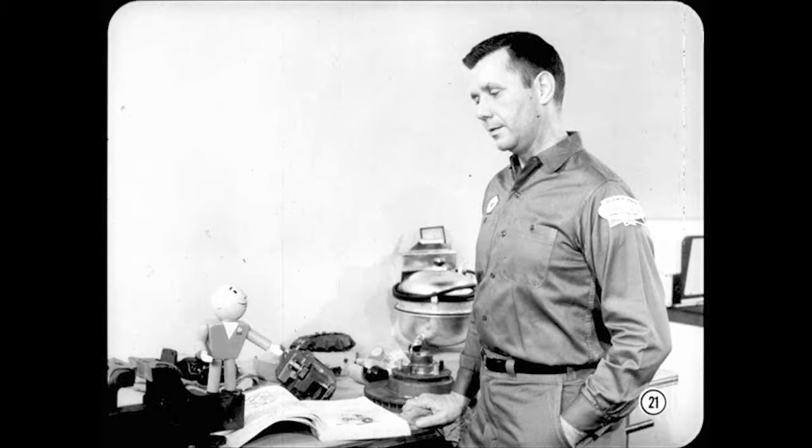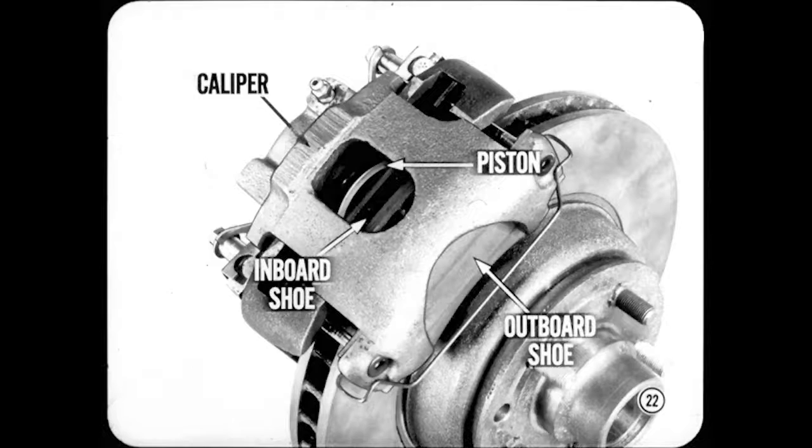You'll find complete service instructions in your service manual; however, some of the tips and precautions are worth repeating. Now, let's get back to our caliper. The brake shoes fit into the caliper. The inboard shoe rests against the piston. The outboard shoe simply bottoms against a machined surface at the outboard end of the caliper.